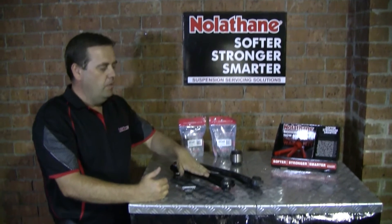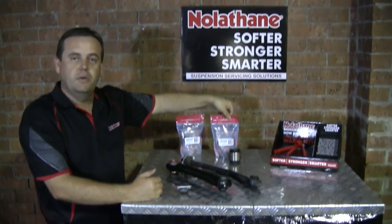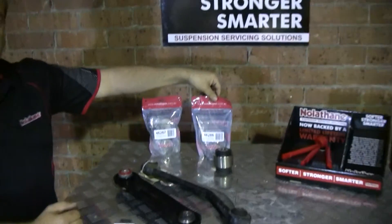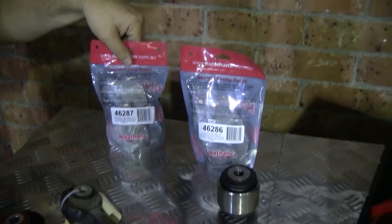Just to let you know, for the toe arm and the upper camber arm it is one part number, and that's our 46286. For the lower control arm outer, it's actually another part number, 46287.